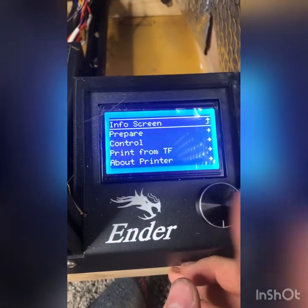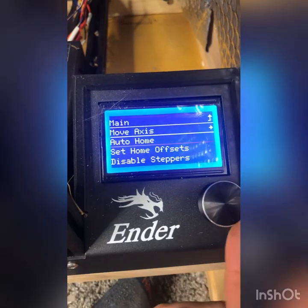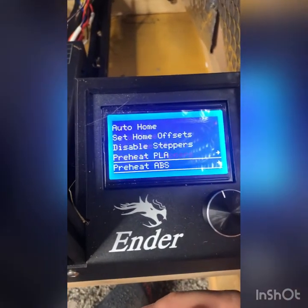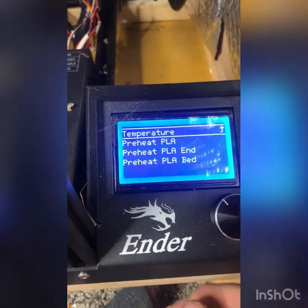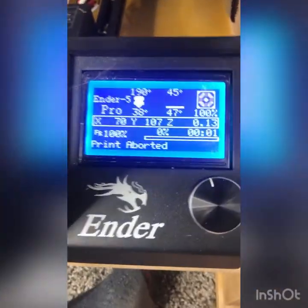This will be a quick how-to on how to level the bed on the Ender 5 with the CR Touch. I don't know if it will be the same for a BL Touch, so don't ask.